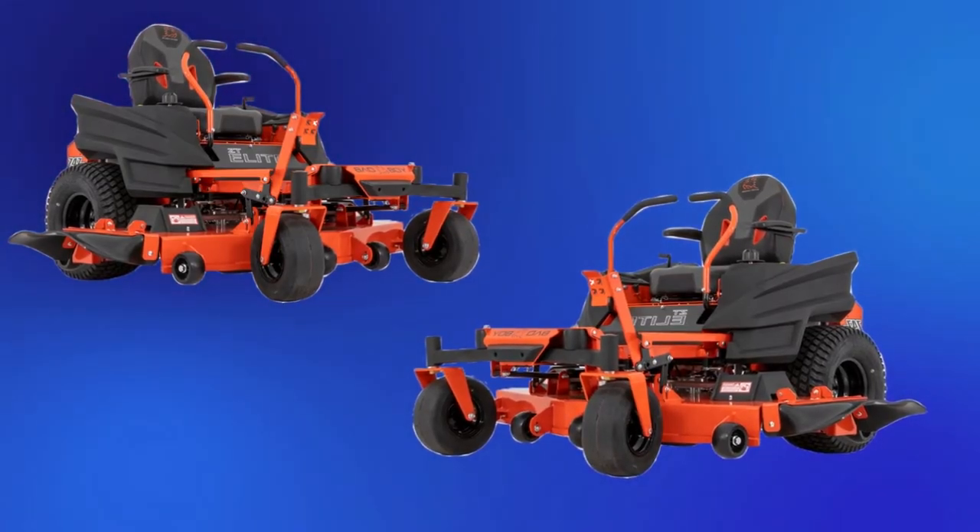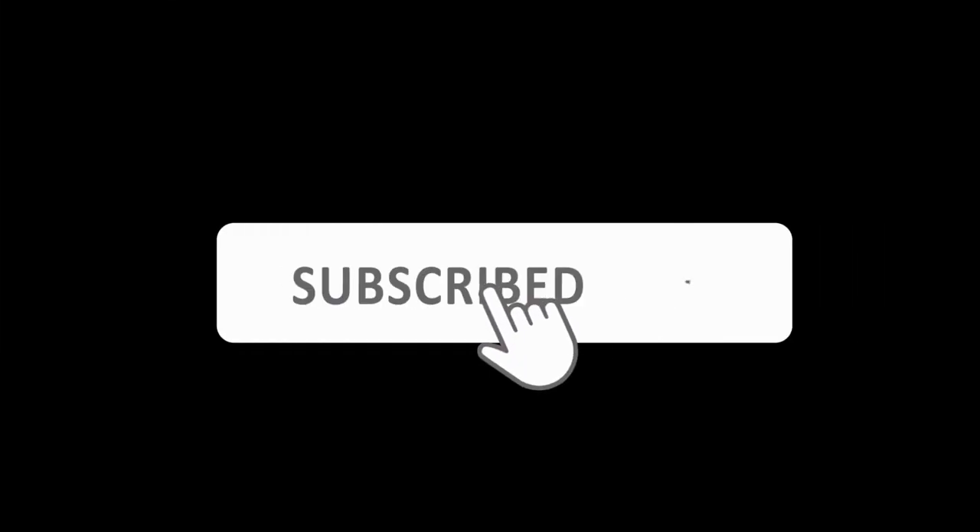Hopefully, this video will help you to solve those problems. If this video helped you, then like, share, and stay connected by clicking on the bell icon.